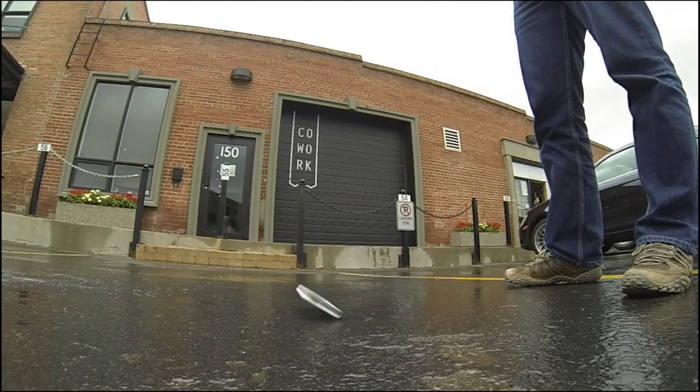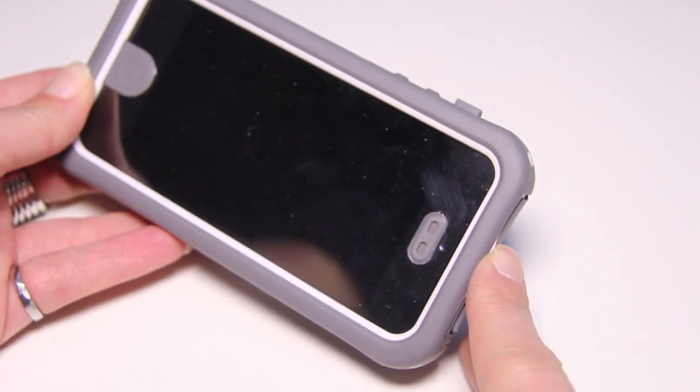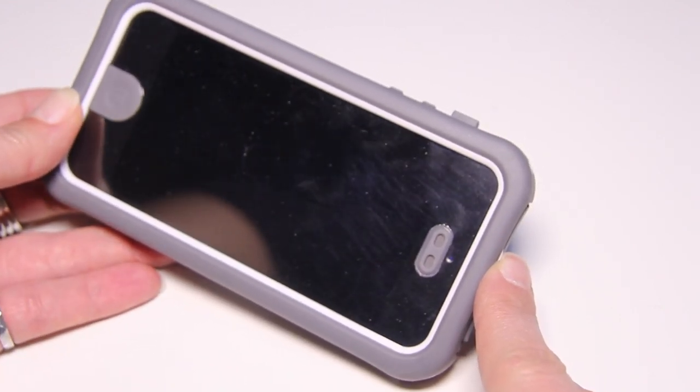In terms of functionality, the Ballistic Hydra suffers quite a bit, especially in terms of sound. You can easily access all the buttons, but the sound coming from the case is pretty bad, especially through phone calls. Listening to someone on the phone with this case, the sound tends to be really staticky. That's awful considering you've got that crystal-clear technology inside the iPhone 5, and it gets completely muted with this case.